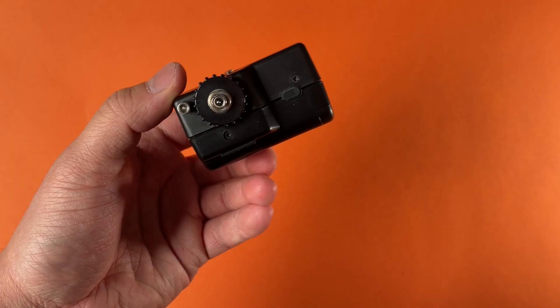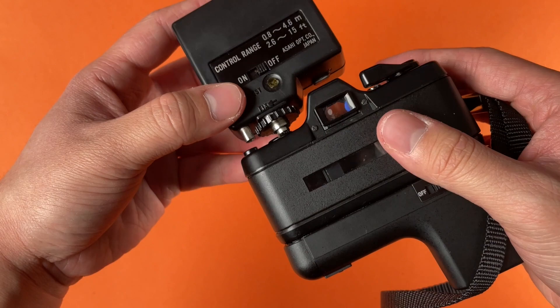With the auto winder you can just keep pressing the button and it's going to keep winding your film until you're eventually done with the roll. Another option is if you take the black piece off on the top of the camera, it exposes a place where you can put your flash in. You put the flash in there and then every time you press the shutter button it's going to automatically fire that flash, giving you a cool look.